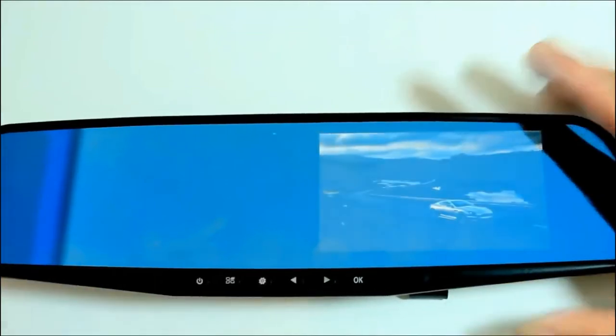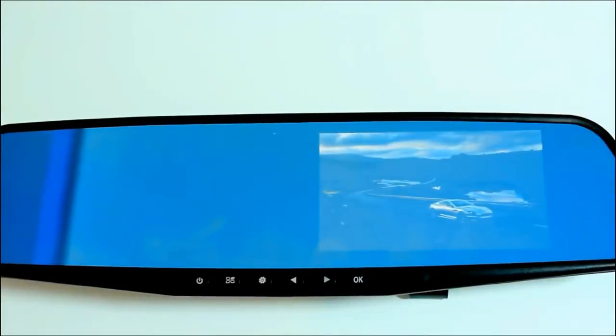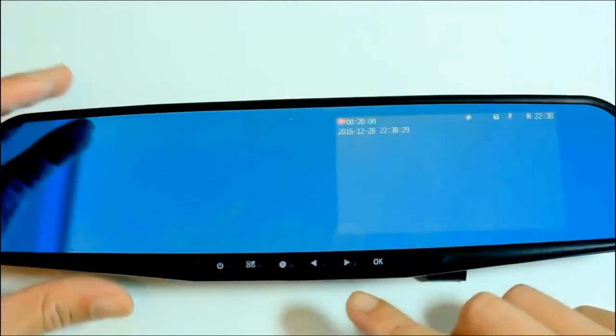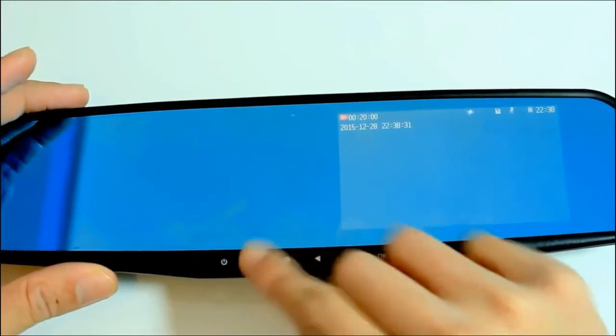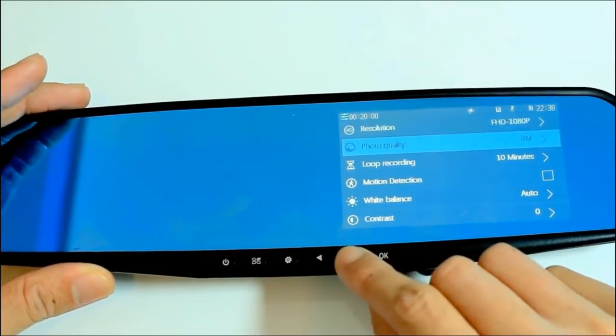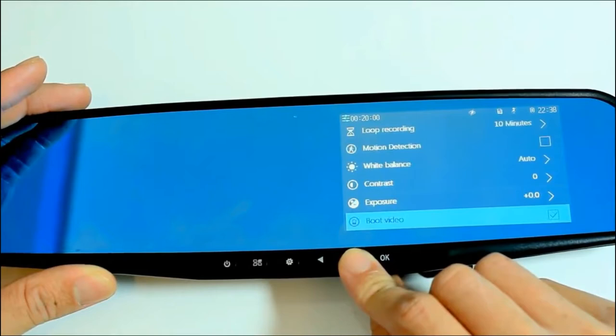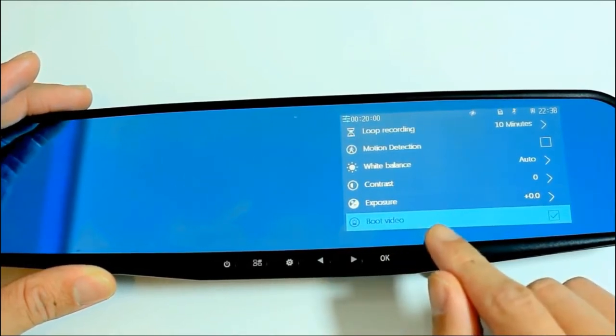After everything is set up, let's power up and go through basic navigation. It takes a couple of seconds to power up, and once it is on, it will record automatically. Pressing this will bring you to the menu screen where you can see a list of various settings. Pressing these keys is how you navigate through, and this is where you can stop the video recording straight away.